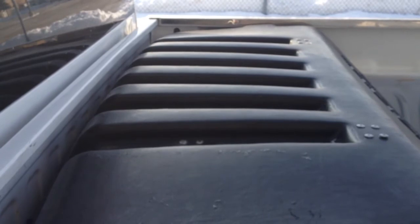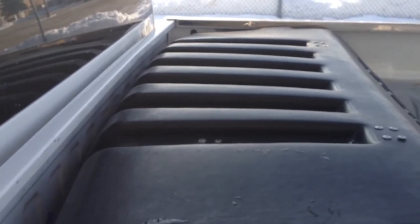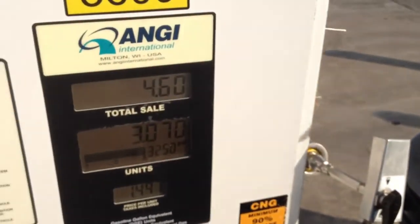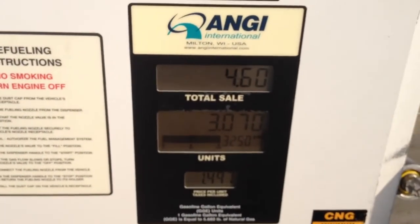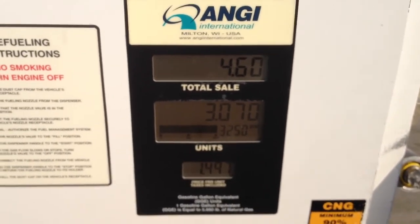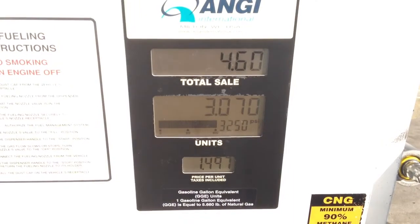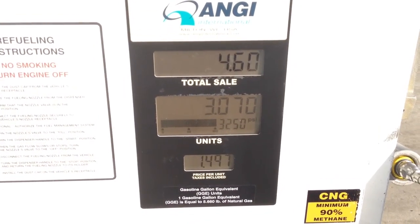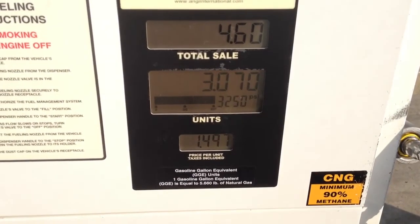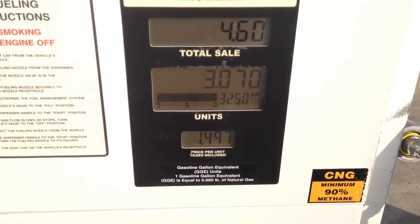That's basically it — the system's that easy. If you're a diesel owner with a diesel truck and you want to save tons on fuel, this is the way to go. It'll make a big difference in your overall fuel savings. Just to give you an overview: $1.49 a gallon for natural gas versus about $4 for diesel. Can't beat it.